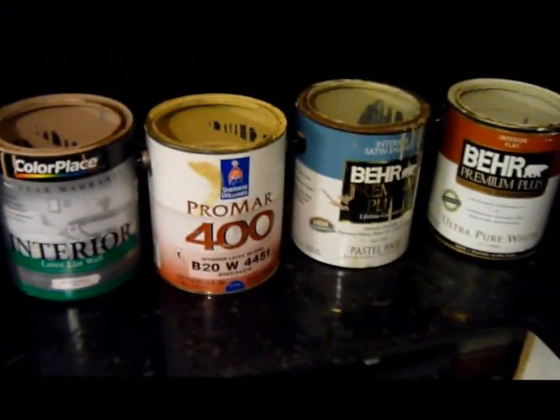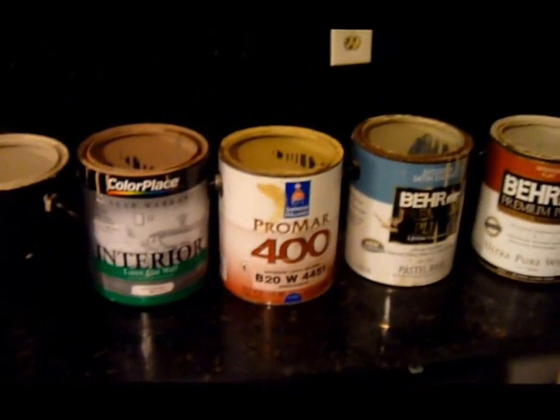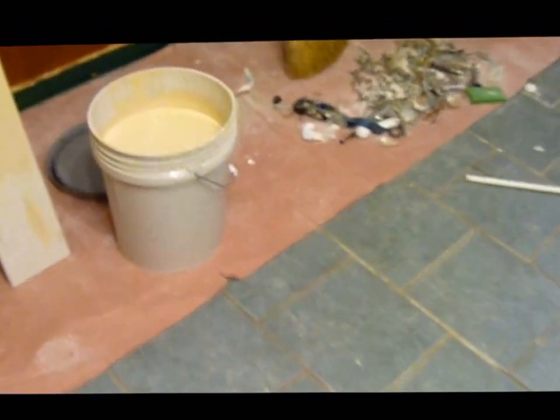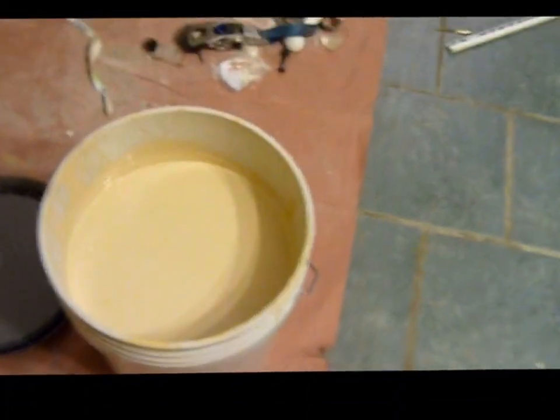I've got these five paints here that I mixed up, and out of that I got this paint, and it actually turned out to be a pretty good color — I like it. This is a painted piece of sheetrock that I did, and if you feel the sheen of it, I would say it's very close to being an eggshell.